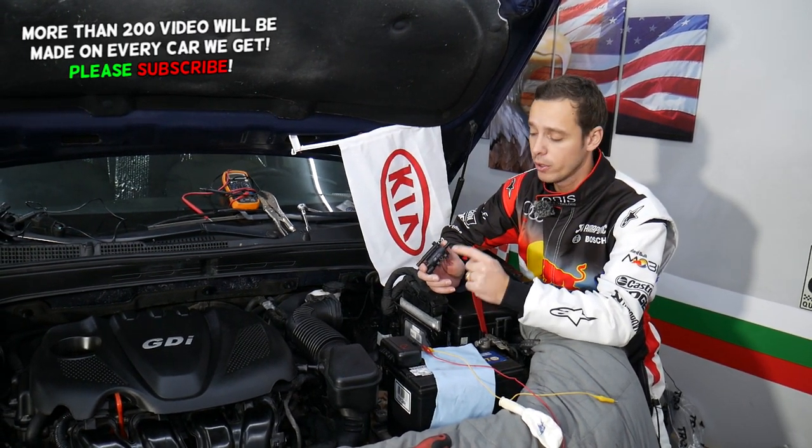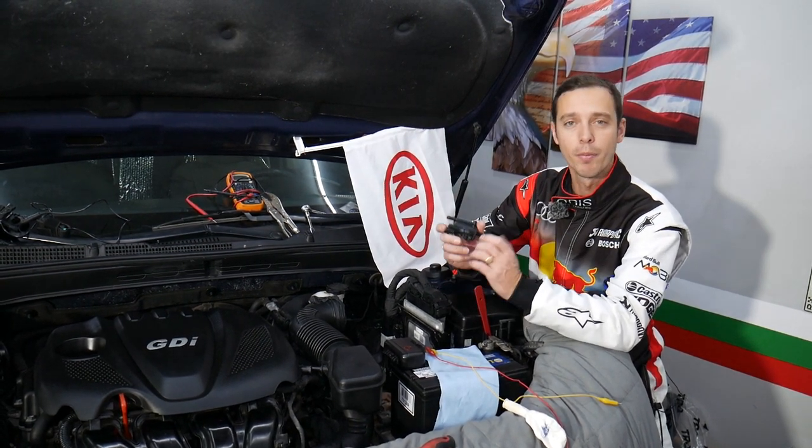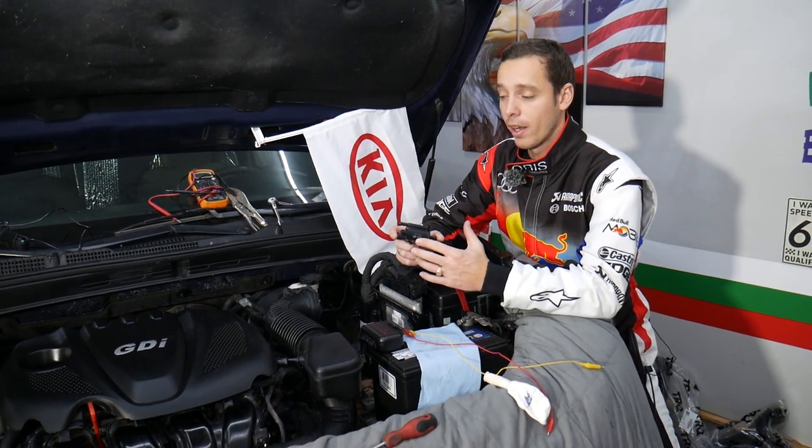Make sure to stay till the end - if you don't do something right, you can severely damage your valve, even if it was good it will be bad after that. So you have to follow a certain procedure.